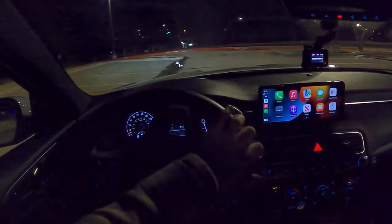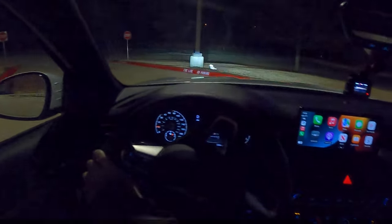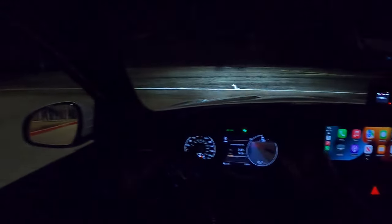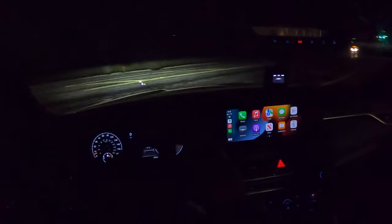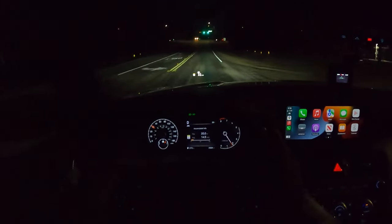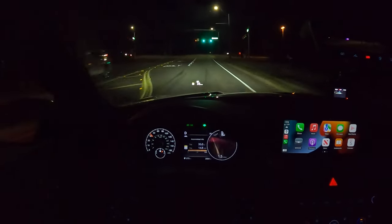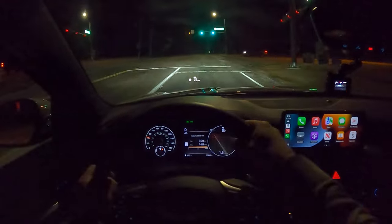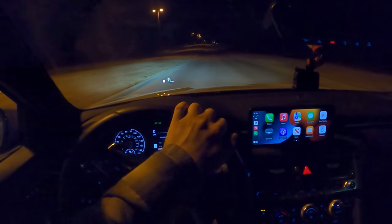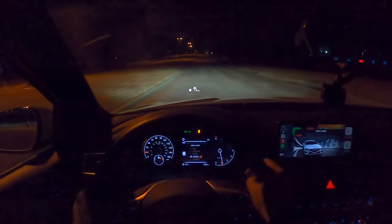We're getting going in this G70 night drive. If you want a full daytime review, I will have one coming out shortly after this video with more details on driving impressions. This is more about how well the lights do and what it's like to drive the Genesis at night. The G70 gets the best overall rating for headlights, and we're going to put those to the test on some lit roads and some darker roads and corners. Let's also talk briefly about this 3.3-liter twin turbo.